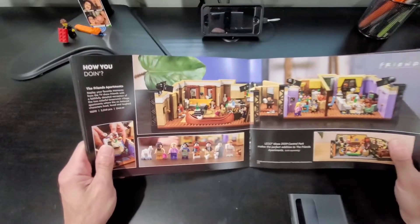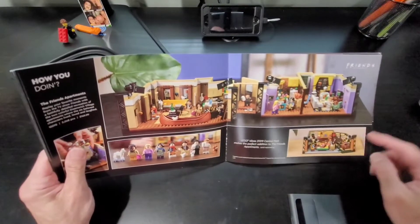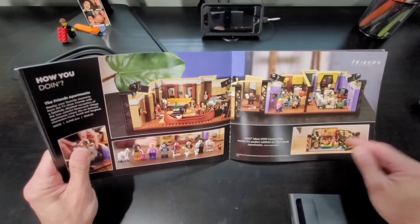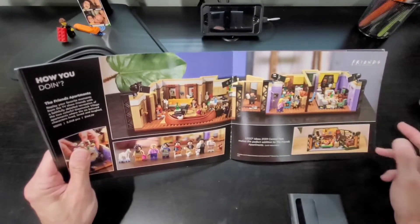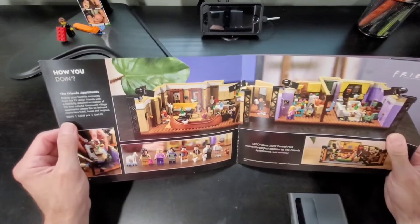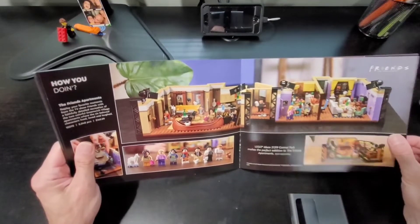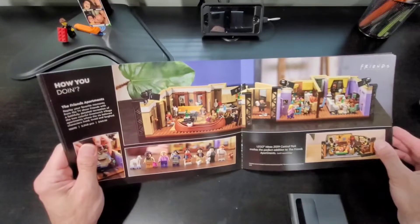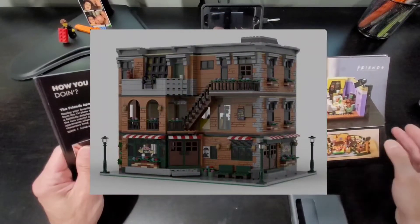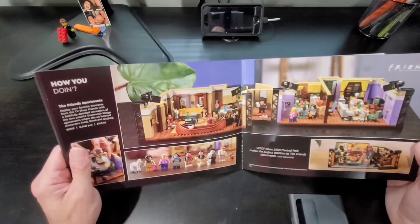Then comes the Friends section. So if you're into the TV show Friends, they have two sets. The smaller one is the Central Perk, Lego 21319 — I think you can still buy it from Lego or retailers like Target and Walmart. Then there's a new one released this year, the Friends Apartment, Lego 10292, which is $150. I do have both of them actually. I got them for a project where I'm going to combine them to build an apartment building — more to come on that. I like the show; I watched it when it was out years ago.